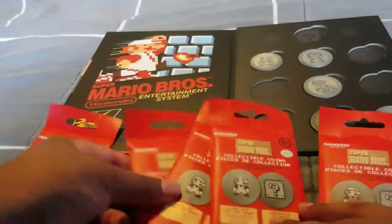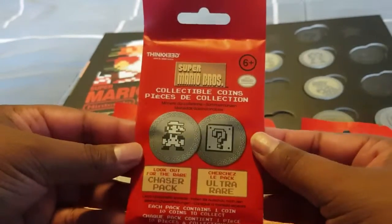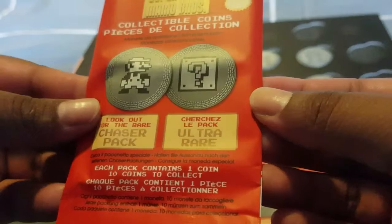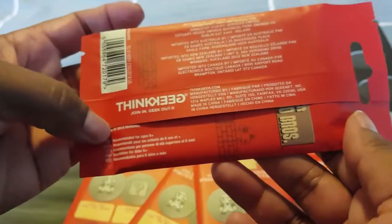I've got five packs to open, so hopefully no doubles — fingers crossed! I'll show you the actual packaging. It says here to look out for the rare chaser pack, which is the gold star. The back shows licensing and whatnot. So let's open them up!